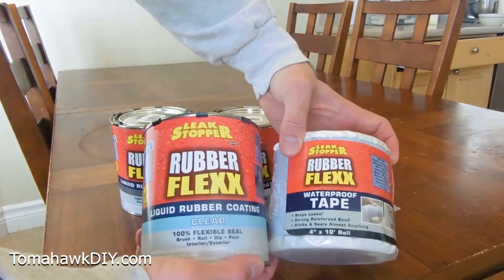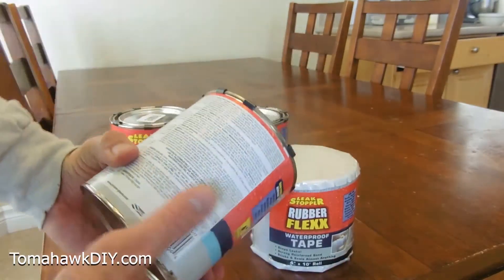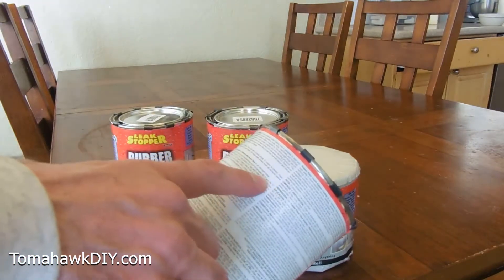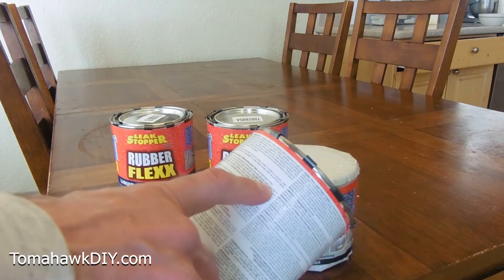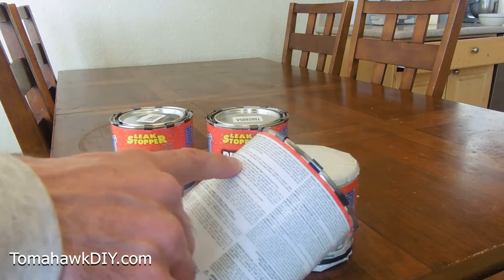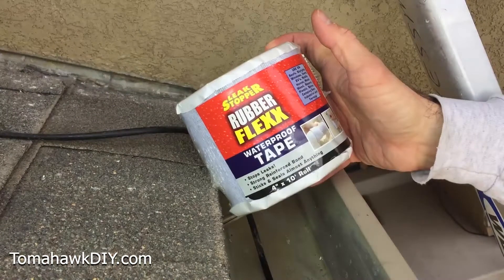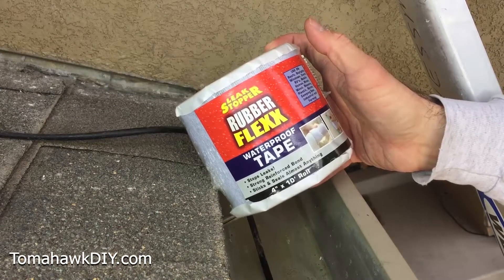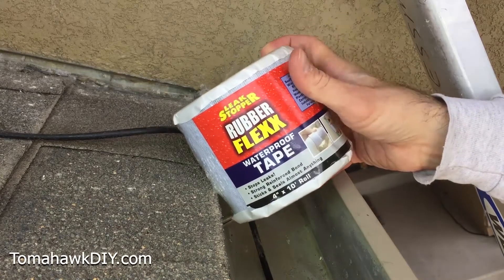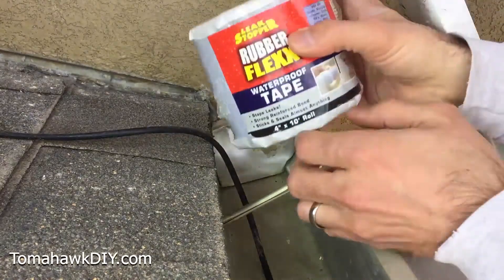We're going to put on the clear liquid rubber and the waterproof tape. It's notable that the instructions say to keep these indoors at room temperature, and also make sure you apply them to surfaces at 40 to 99 degrees Fahrenheit on a clear day with a maximum humidity level of 70%. This waterproof tape has incredible adhesion and can be installed on all sorts of building surfaces in hot and cold weather, so it's a really versatile product. The one thing to be sure of is that your surface is clean and dry.